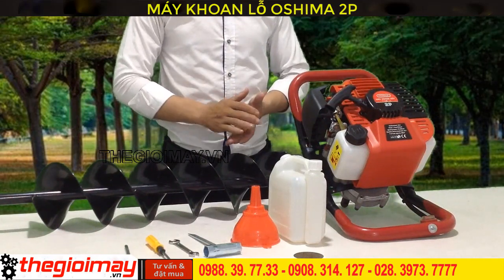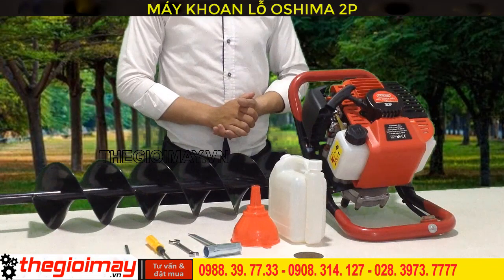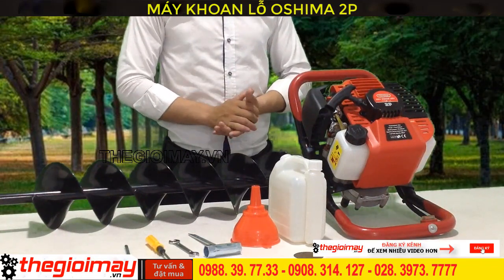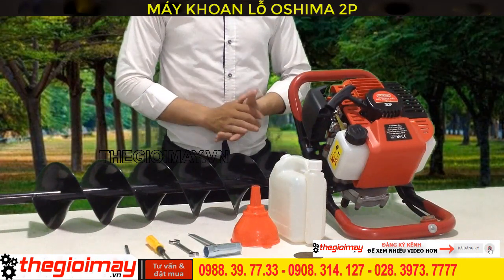The size of OSHIMA 2P is easy to adjust. It features an automatic drill bit — the drill bit for planting pepper, suitable for high-density farming.